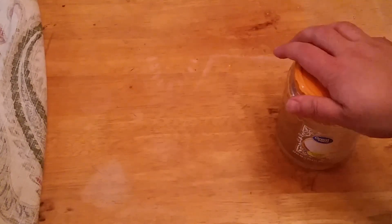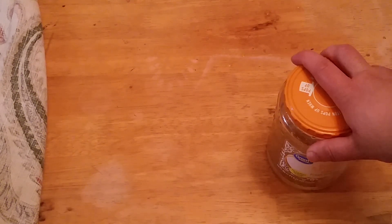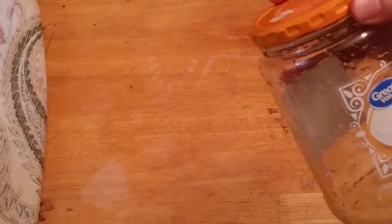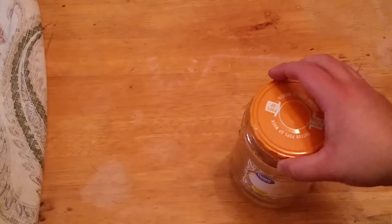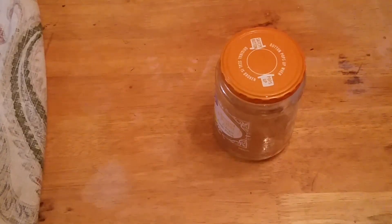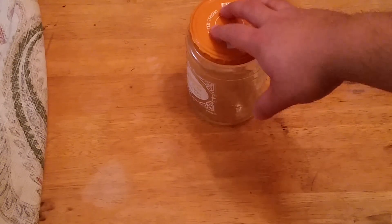Alright, so it's empty now. The reason we're using a pickle jar rather than just buying an empty jar is cost. If you want to buy an empty jar like this by itself, it's about five dollars. But if you buy the jar with pickles in it, it's less than two dollars — dollar and a half, maybe less. We're doing this on a budget, so as cheap as possible. These jars already have a seal inside so it's airtight.